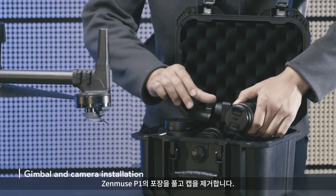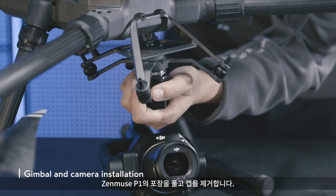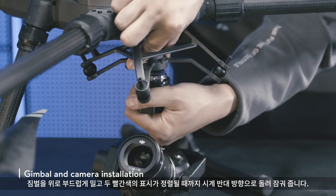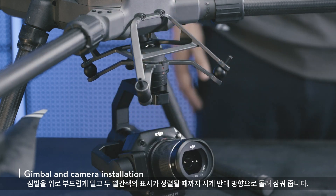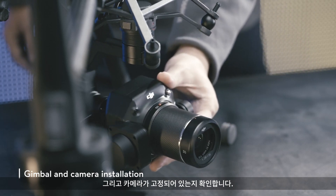Unpack the Zenmuse P1 and remove the cap. Align the white marking on the camera with the red marking on the gimbal. Push the gimbal up gently and rotate it counter-clockwise until the two red markings are aligned, locking the gimbal in place. Then check to make sure that the camera is secured.